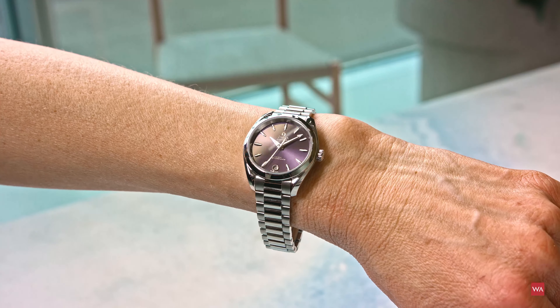The caseback gives you the possibility to see the Omega Caliber 8800. It is a Master Chronometer certified movement, officially certified by METAS, the Swiss Institute of Metrology. Master Chronometer certification means the watch withstands magnetic fields up to 15,000 Gauss, so it is absolutely safe to handle around even strong magnetic fields, which are almost everywhere these days. It is a 3.5 Hz movement with 25,200 semi-oscillations, and the power reserve is 55 hours. The dial displays hours, minutes, a central seconds hand, the date, and Super-LumiNova.